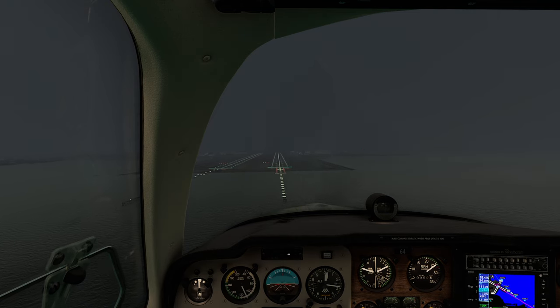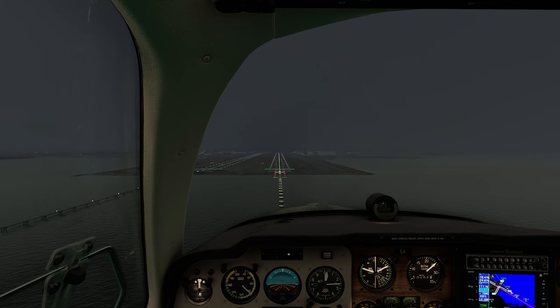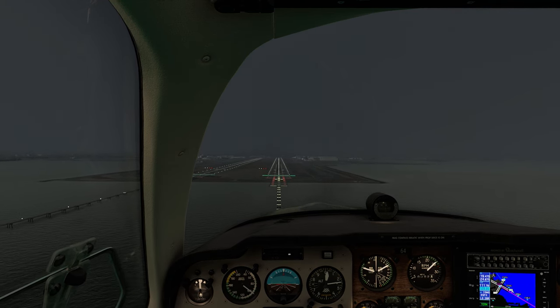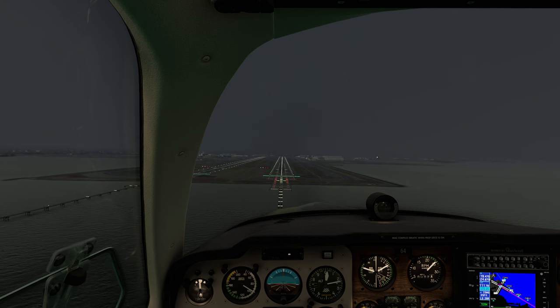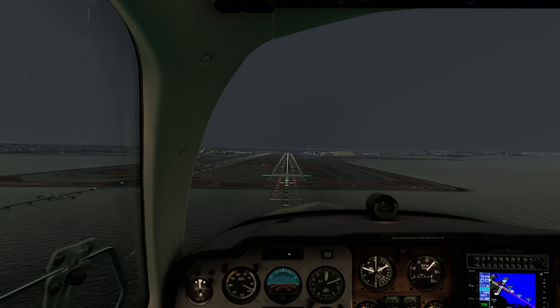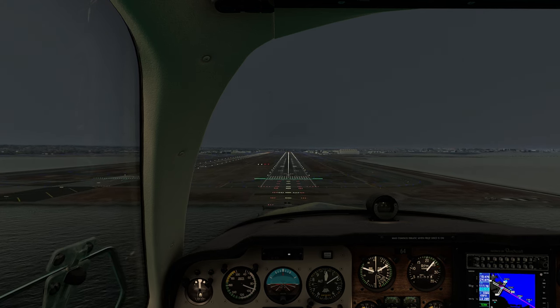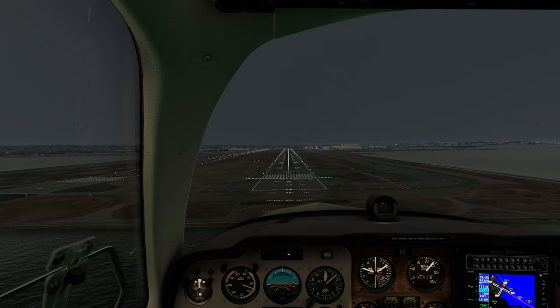So a couple of things we noticed, which I found to be kind of an interesting experiment. First: when you do change frequencies or lose contact with the ground, your aircraft will continue to descend. It's really critical to realize that approach autopilots require you to intercept the glide slope from underneath, not from above — otherwise it will not work.